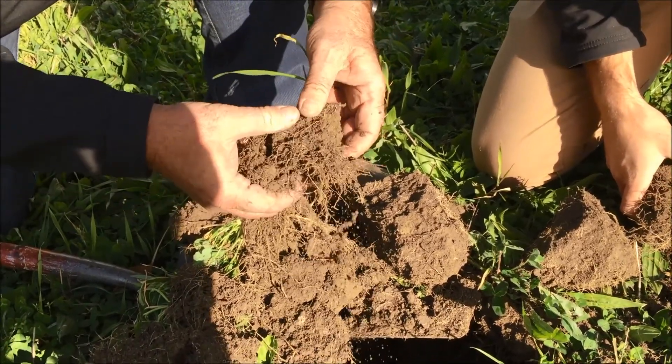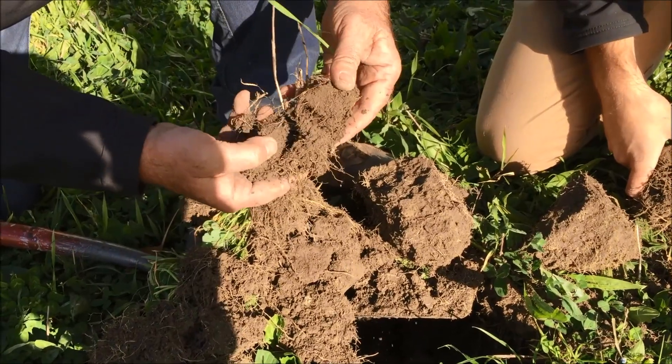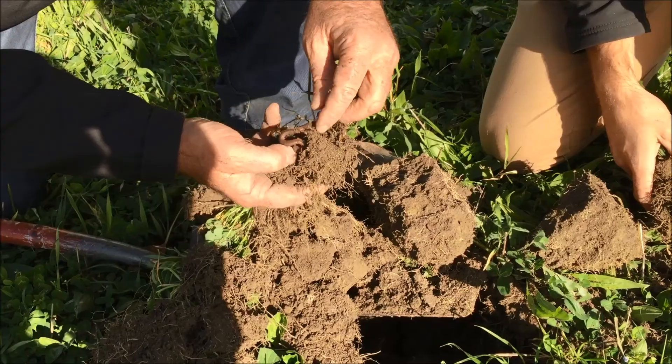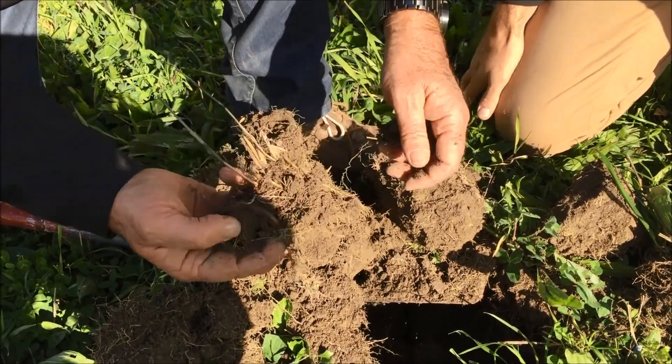We're not seeing as much trash in there or compost, which has also been put on. So it's breaking down quite quickly. This is really good soil and it's the ideal — that fella in there is looking good.